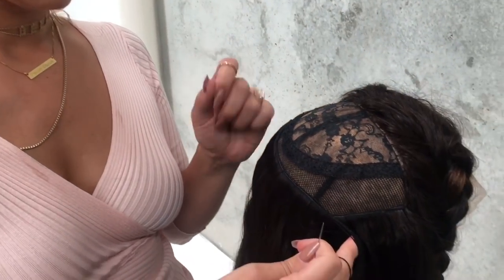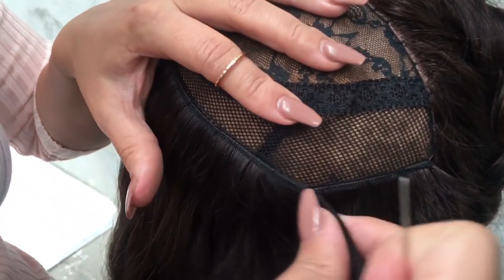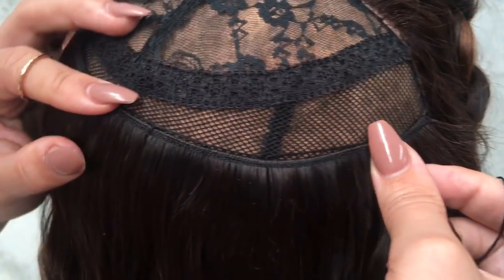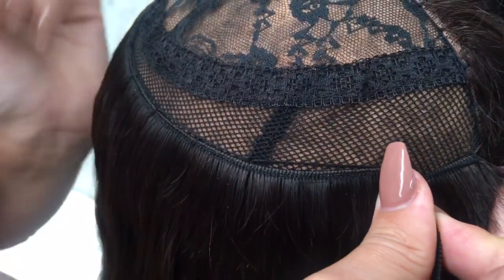A lot of people say that the closer together you stitch the better, however I disagree. I personally think that as long as you're giving a good firm grip to the weft and you stitch about half an inch apart, it'll actually be flatter. It'll create less tension if you're sewing this on a customer's scalp, and it'll save you a lot of time and allow the weave to last a lot longer too.